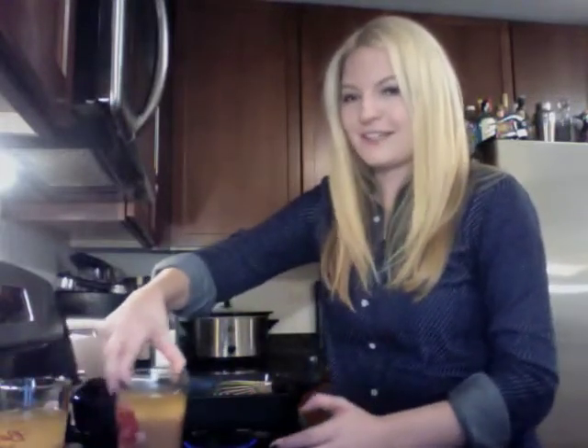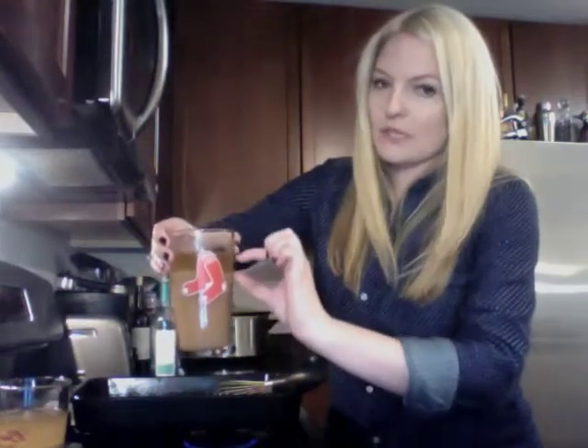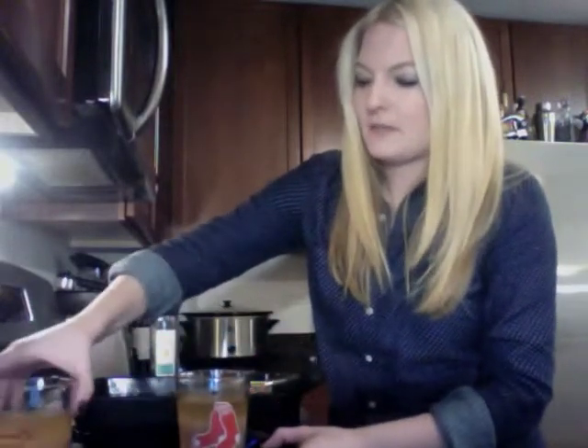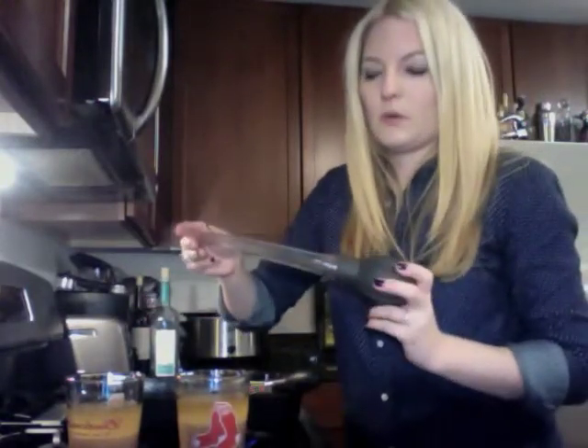I've poured it into these Red Sox glasses to demonstrate. This top section here is just fat. We want this bottom part for the gravy. I have tons of this because I made so much chicken.